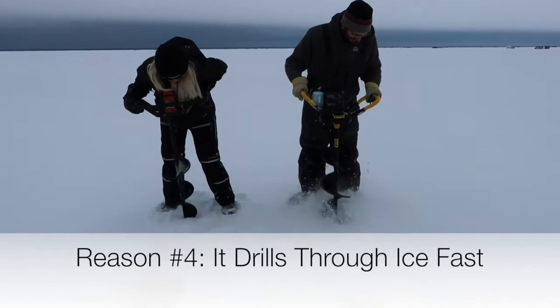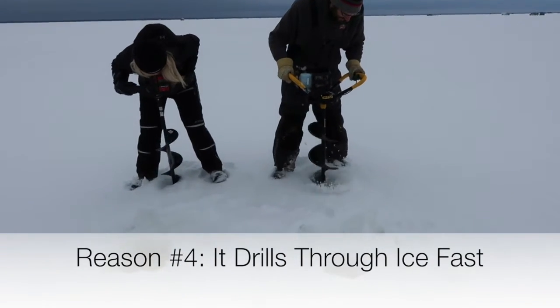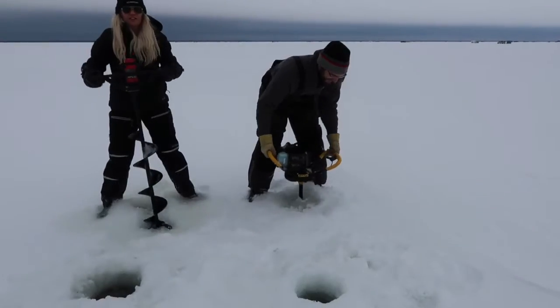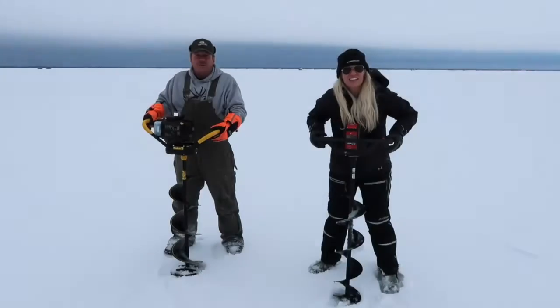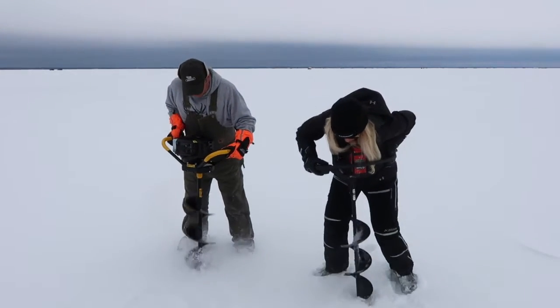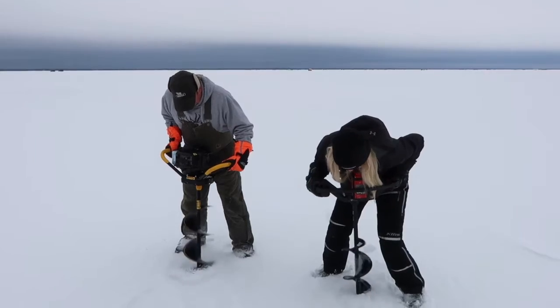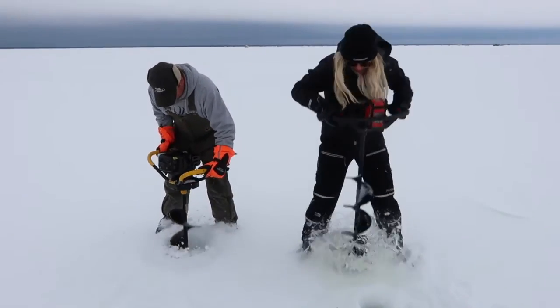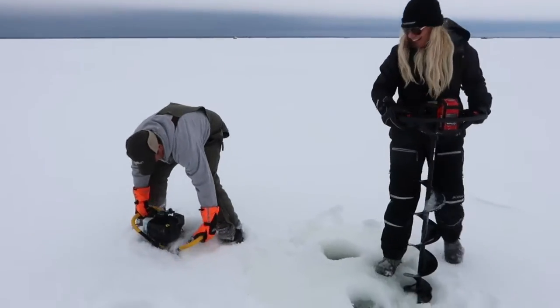The fourth reason I love this auger is because it drills through a lot of ice fast. I raced my husband and my dad — they had a new blade, we had a new auger — and we killed them. There's variability within these competitions that you guys can obviously pick up on, but the idea is it just drills fast. It's sharp, it cuts amazingly. We were so impressed with this, and yes, it can cut through a lot of ice.